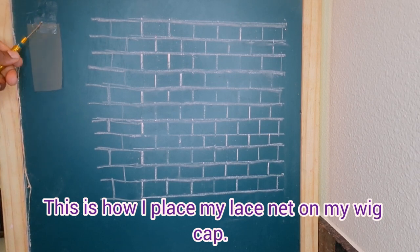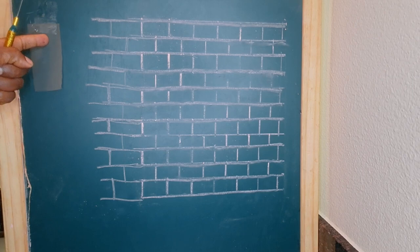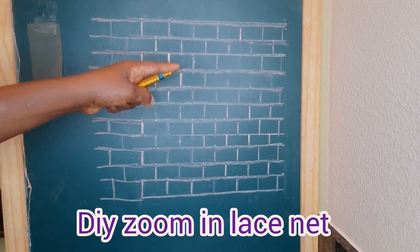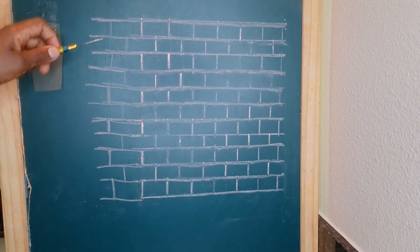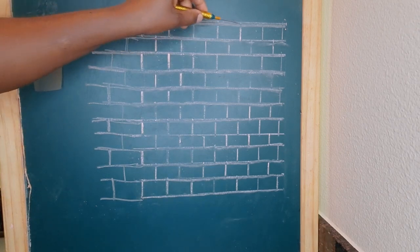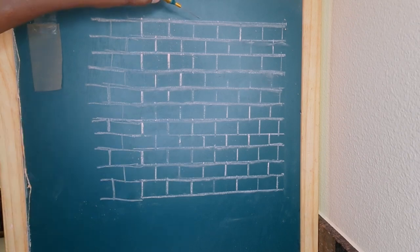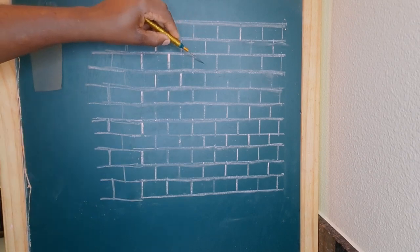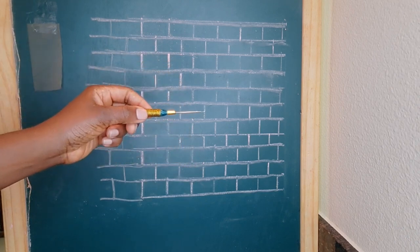So this is the center part right here, and the braids usually fall either to the left and to the right, and the middle part falls right there. This is my zoomed version of the lace net, and I'm going to use it to show you guys where the needle goes and the spaces between each braid. So these are the holes that form the center part right there.